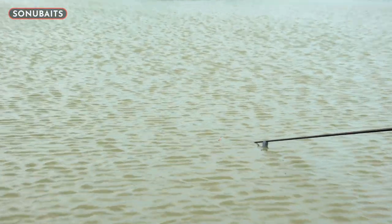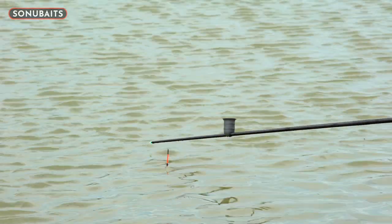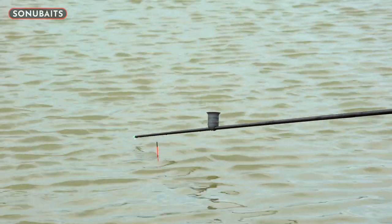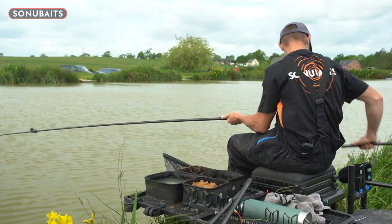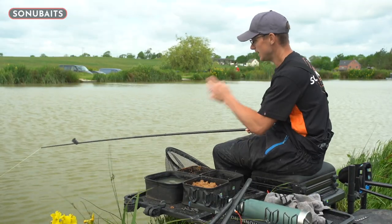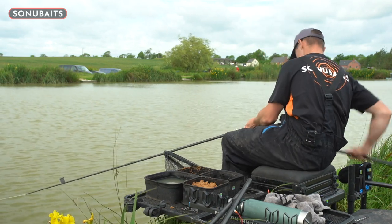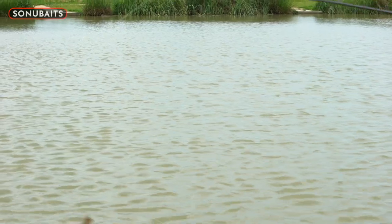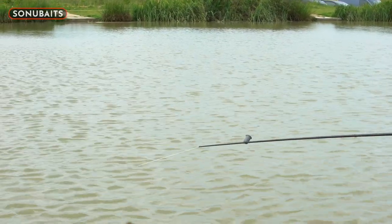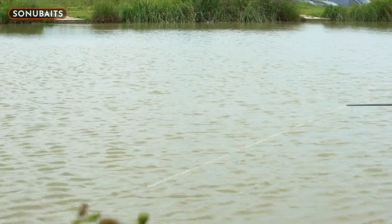I'm going to lean forward slightly, on my mark, pop that in — and hopefully we'll get a bite pretty sharpish. There you go — that did not take long at all! We potted our hemp in, let it settle for a few minutes while I fed my margins, just potted my piece of paste in, and as is often the case you get one immediately. The float just sat there with plenty of bristle out and it absolutely levered under at a million miles an hour — which is the perfect paste bite. Unmissable.